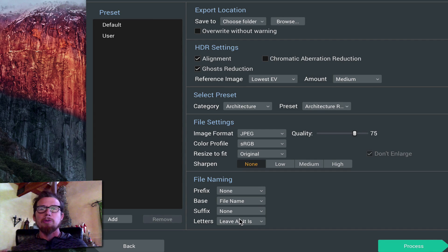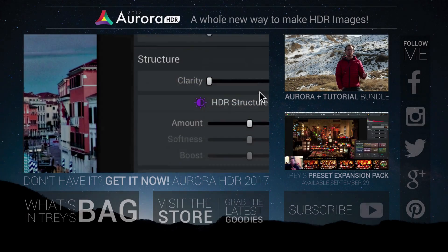I have a whole other tutorial video on presets as well. Well, that was just a little amuse-bouche. I'm excited about this thing — I've been using it nonstop and testing it. I hope you guys love it as much as I do. Thank you. Thank you for watching.